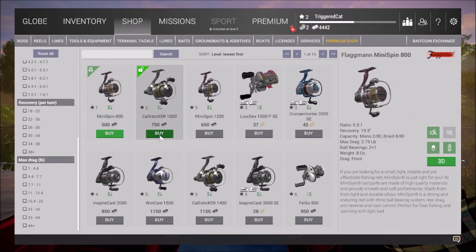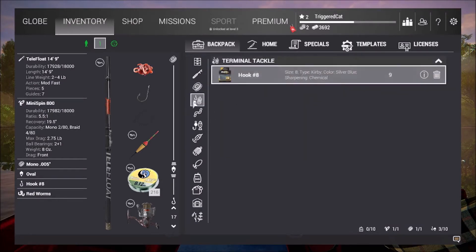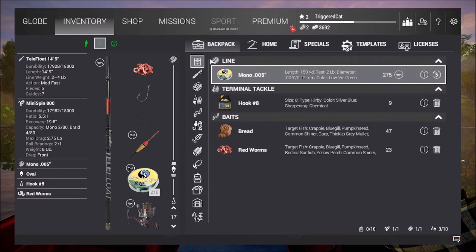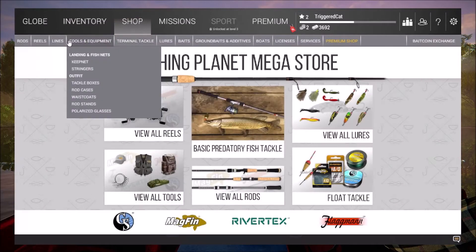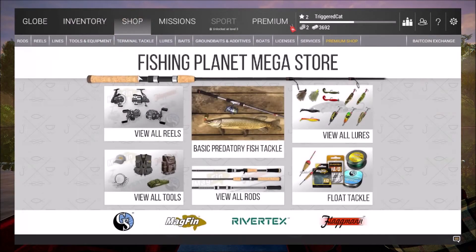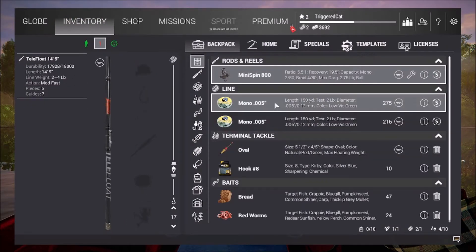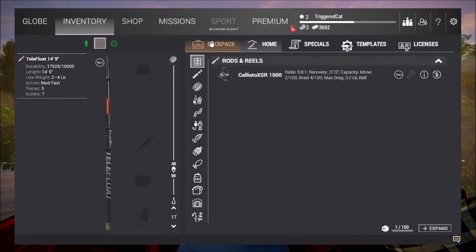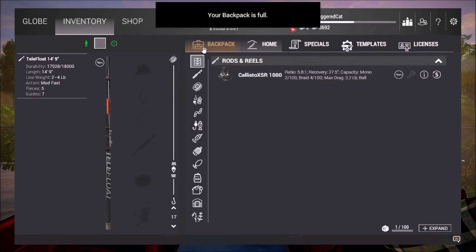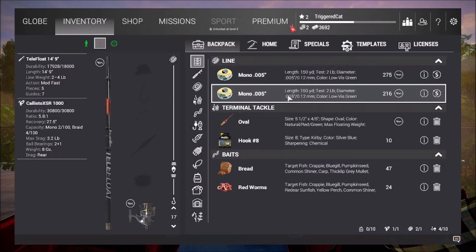Should we buy it? Might as well. Go to your home storage inventory — where is it? I just bought it, where are you? I can't find it. Callisto XRS — it's still showing the mini spin, it's the wrong one. How do I change it? Oh, it's supposed to be in home. Your backpack is full, so I'll put that in home and put the new one in. Okay, that is a bit better.